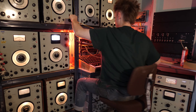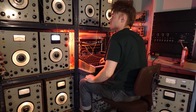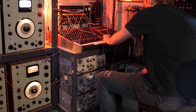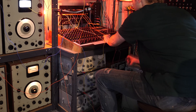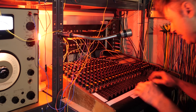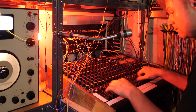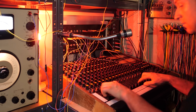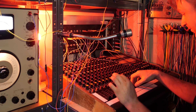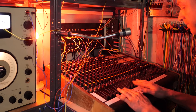All right, let's keep on going. It's a unison — let's get it. Perform the faders. Yes, we're at work.